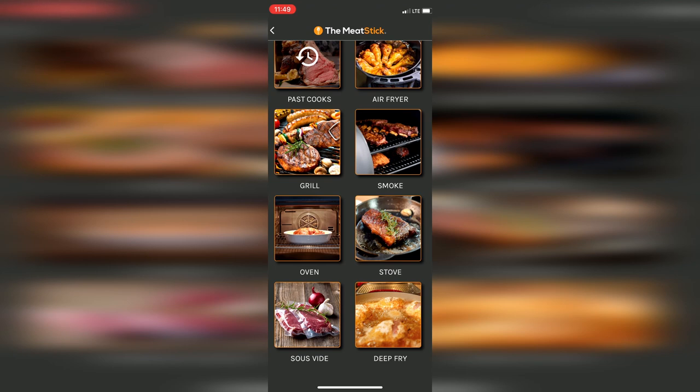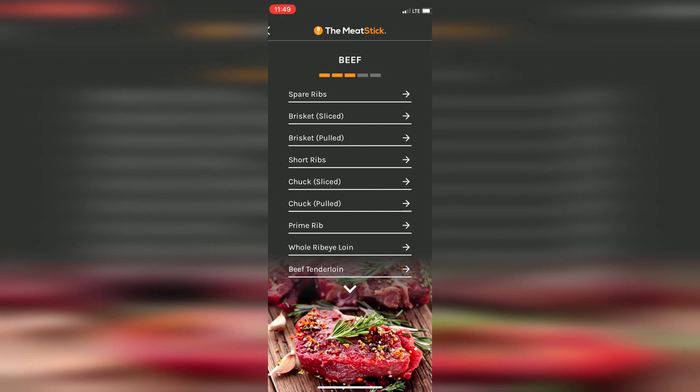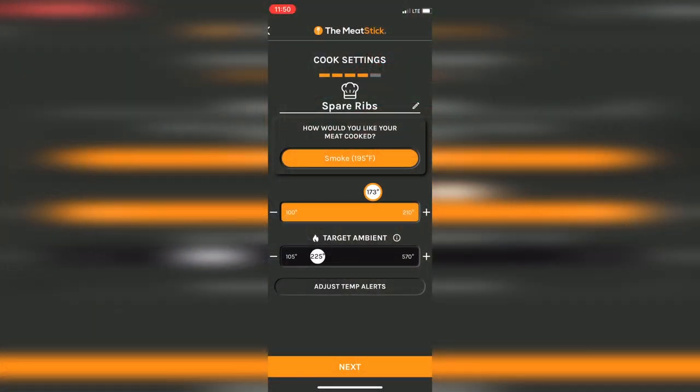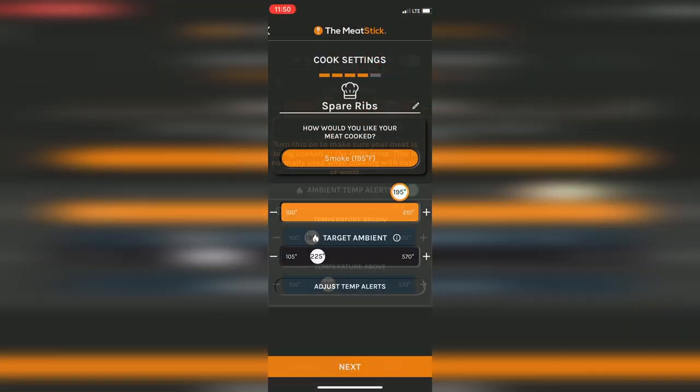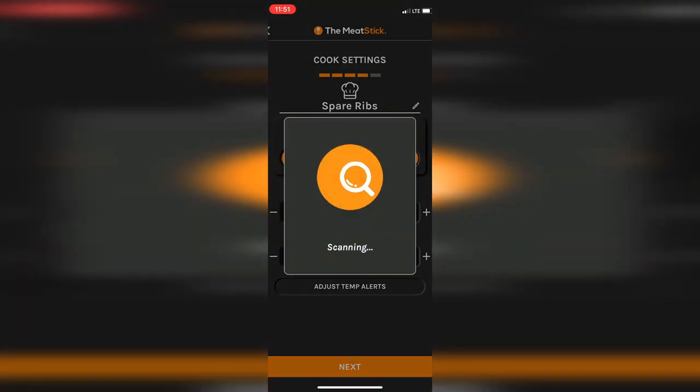I'm going to select smoke, then select the meat type — I'll select beef, then choose the type of beef. I'm going to choose spare ribs. You can accept the target temperatures suggested for your cook or set your own. You've also got the option of changing the alerts. Once you're satisfied, hit the save button and start your cook.